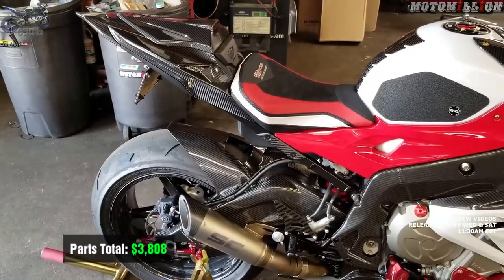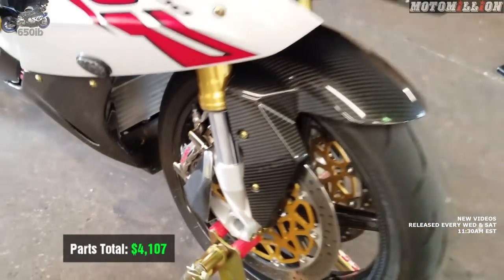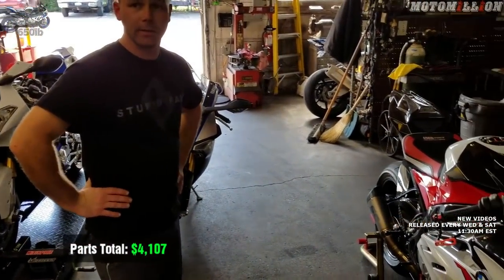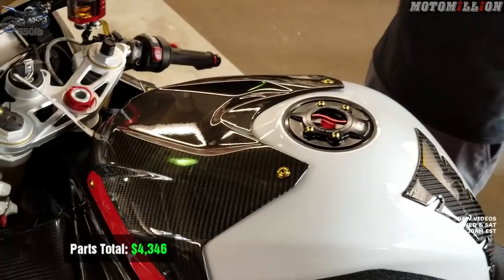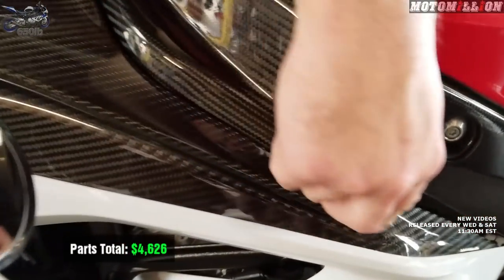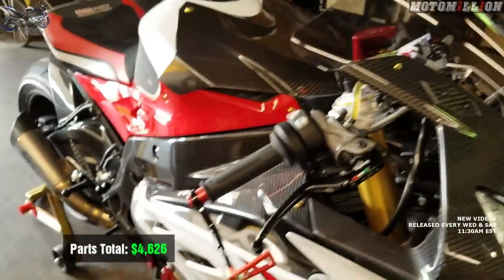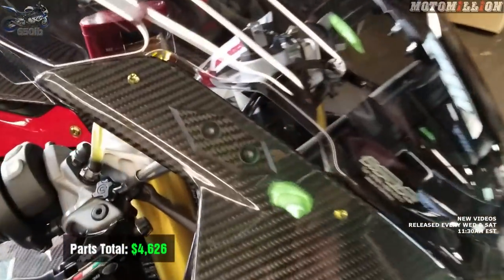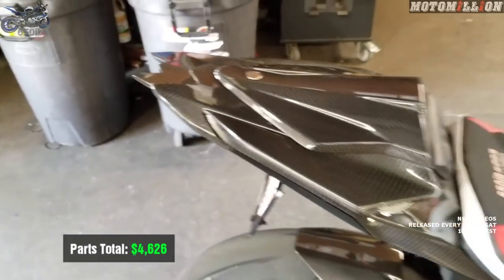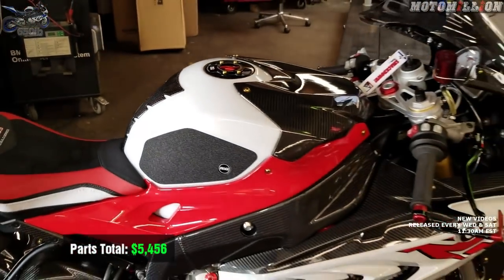Carbon fiber brake cooling ducts — those were $299. They look good and they work, directing air at the caliper. Carbon fiber airbox cover, $239 — awesome thing to look at while you're riding. Carbon fiber badge holders, $280 — these side pieces were the only non-Ilmberger pieces; you did have to do some massaging to get them to work. Carbon fiber mirror block-off plates, passenger peg delete, and tail light cover — all of that from my good buddy Joe was $750. Carbon fiber tank pad was only $80 from Z-Technique.